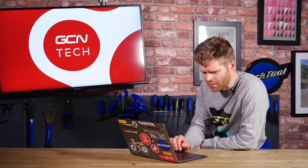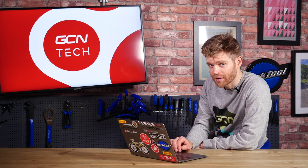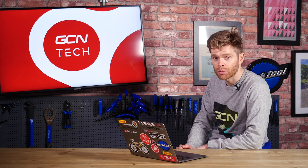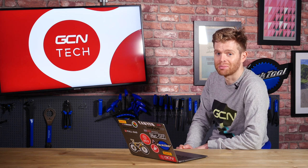First up this week we have a question from Raditya Irfan. He says, I love to bring ride food, especially bananas, but any tips for peeling a banana using one hand? They're really useful when riding. I'm guessing you're quite a beginner — I've never really had a problem with it.